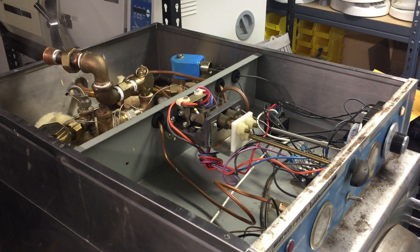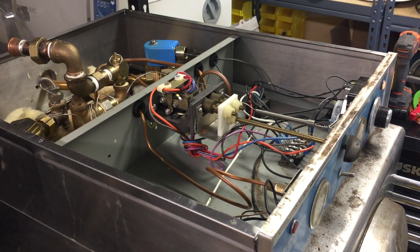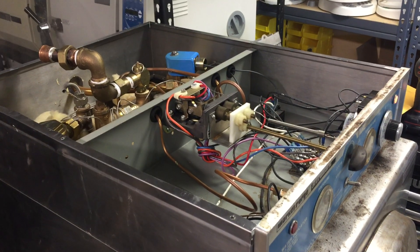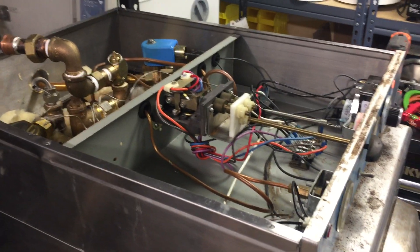Welcome to iSterilizer.com technical support. This video will show you how to repair the Market Forge Autoplay. Market Forge is very good for laboratory applications.